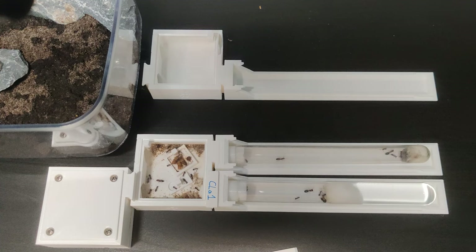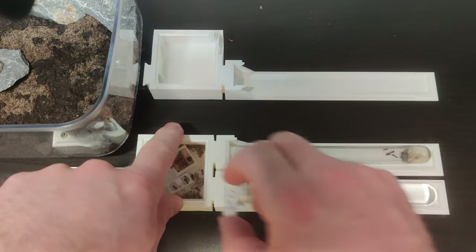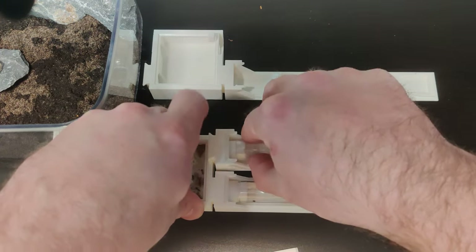Then I prepared for the move. I wanted to keep the mesh nest and the water tube. To control the ants, I constantly placed blinds or put parts in the outworld.